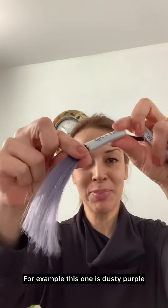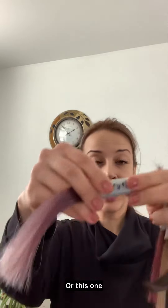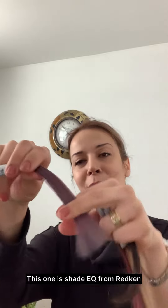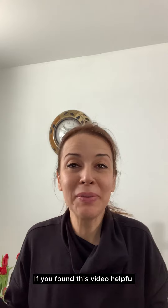For example, this one is dusty purple — it's so pretty, isn't it? It's from Matrix. Or this one — this one is 8B, this one is Shade EQ from Redken. So yeah, this is how I make my color swatches. I wanted to share it with you — hopefully it helps you. If you found this video helpful, please share it with your friends!